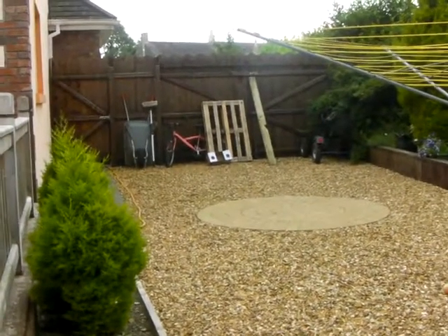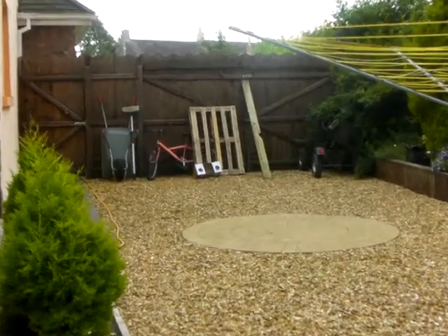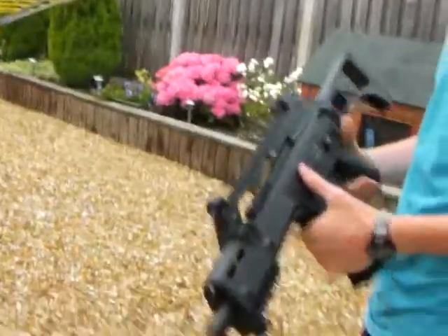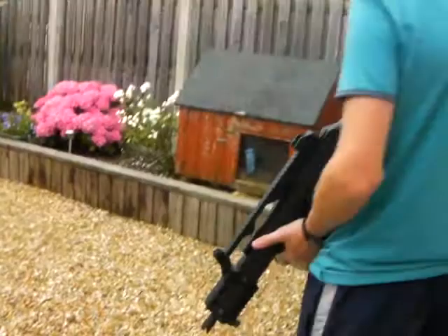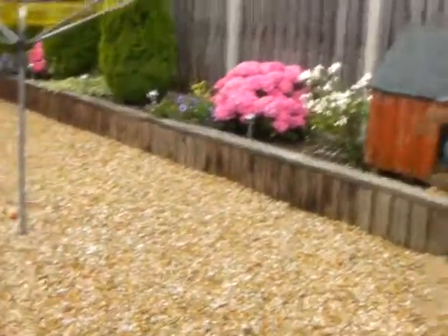Hello, this is Premier Airsoft. Today we're going to be doing a shooting review on the G36 ASG rifle. This battery has also been used all day, so the shooting is not going to be very consistent. We're just going to look at the right target there.